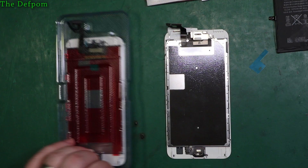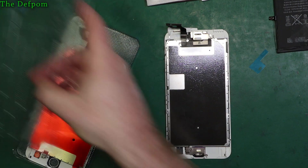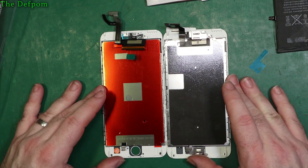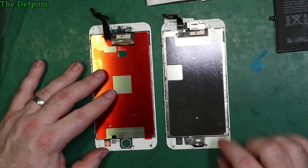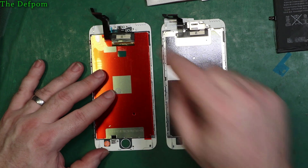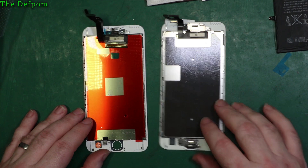Now it's time to do the screen. First thing - always compare the screens to make sure the one you've been supplied is the correct one, as mistakes can happen. Do a visual inspection first to make sure they look about the same. That all seems to match up - looks fine. There are a few things to do: transfer the home button over, transfer this assembly up here, peel off the red backing on the back plate, and move that plate over too.